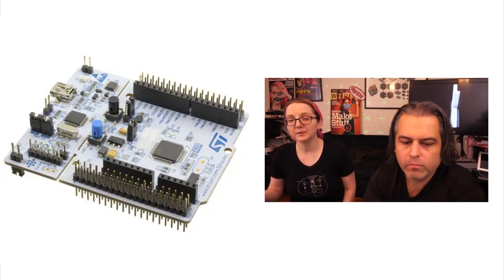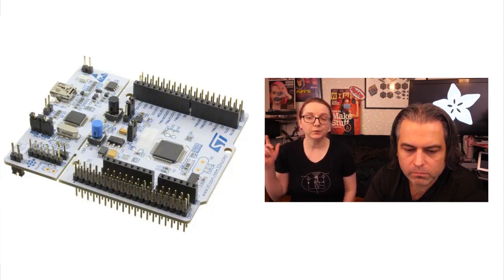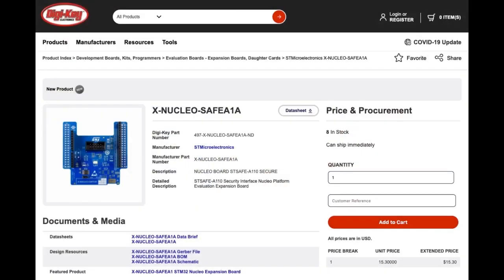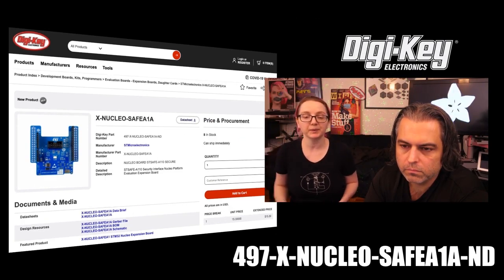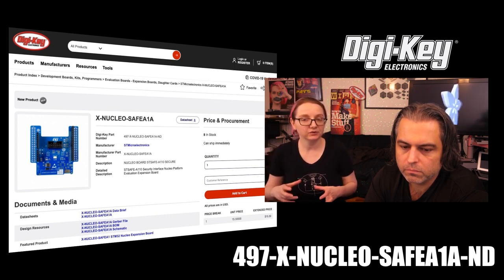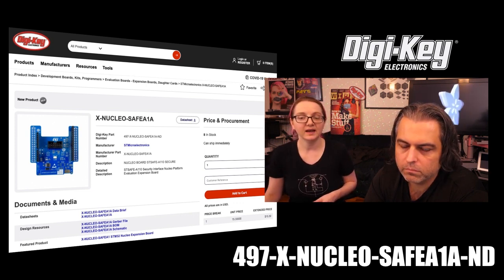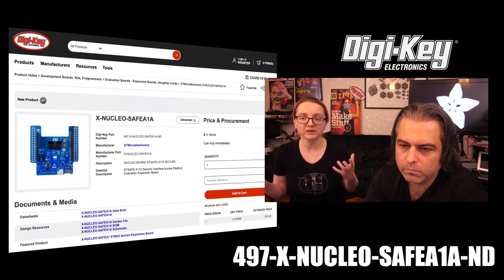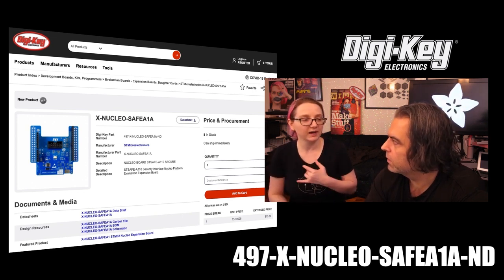If you haven't used it, Sean Heibel has a great video series to get you started. So if you'd like to do IoT and you don't want to worry about security — you want to outsource that security stress — pick up the X-Nucleo Safe A1A. It's available at Digi-Key. They have these eval boards for only a couple bucks. Plug it into any Nucleo board; we recommend the L476. They have a bunch of examples with Mbed, TLS, random number generation, hashing, and more.